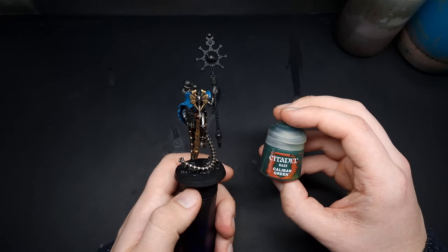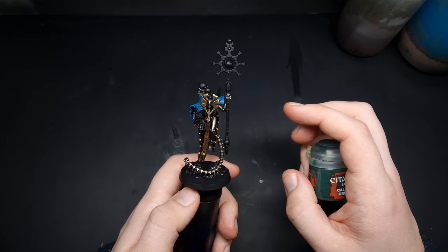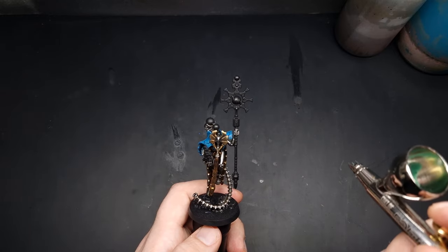The first colour we're going to use for the green details is Caliban Green, and this is just going to be an all-over base coat over all of the glowing details. For this step just keep your paint nice and thin in your airbrush and apply multiple thin coats.